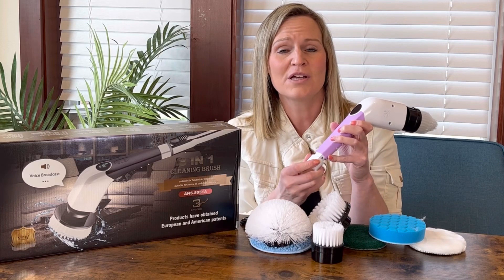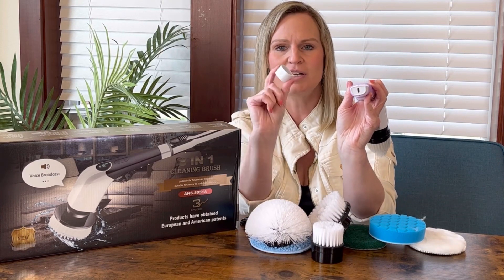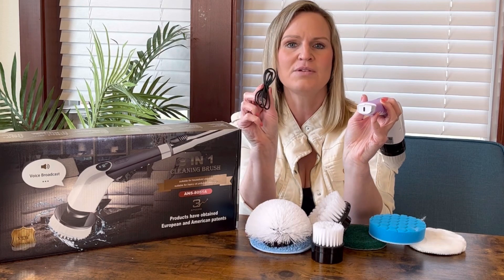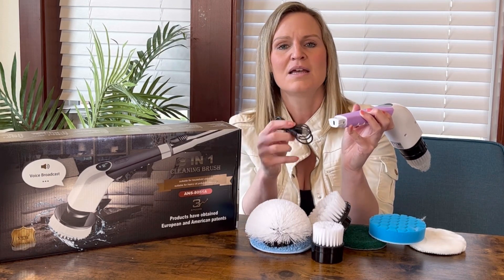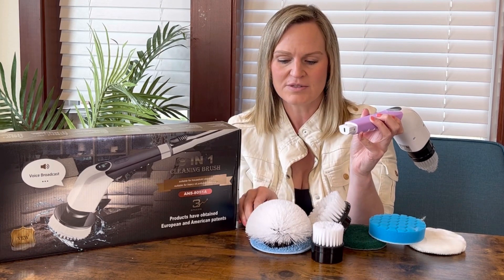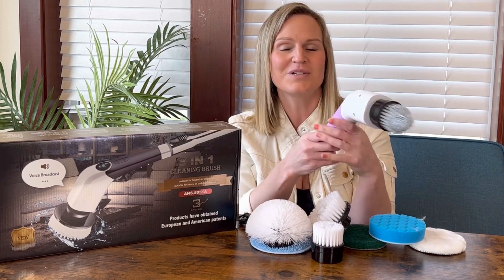When you hear that warning, you just open the bottom of the brush right here, take the bottom part off, and it comes with the cord you need to charge it with. It's just a USB-C cord. You plug it in and it tells you when it's at full battery. Then you take the plug out, put the bottom back on, and you are ready to continue cleaning.